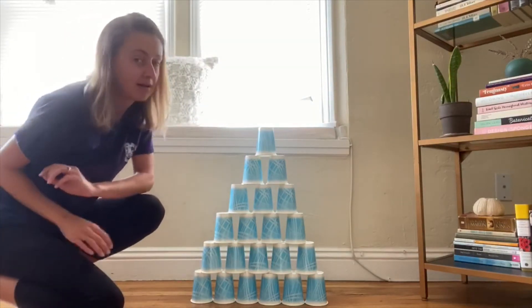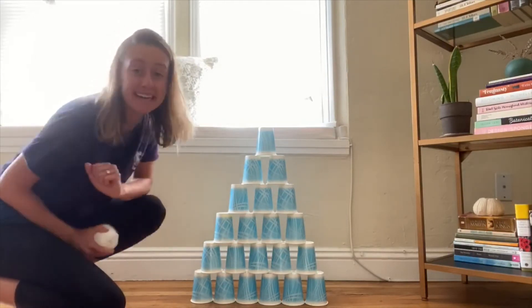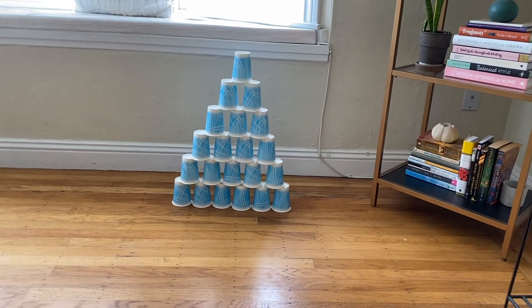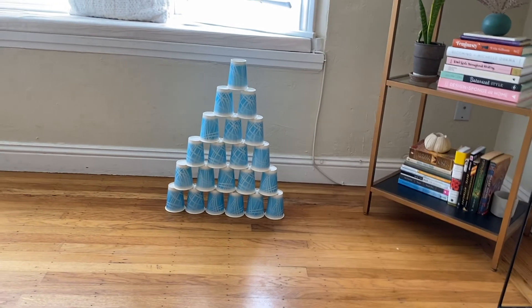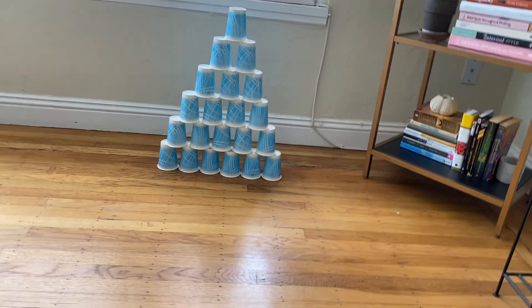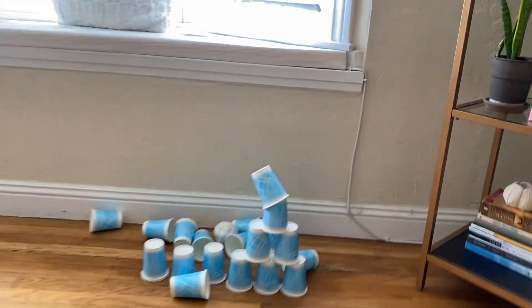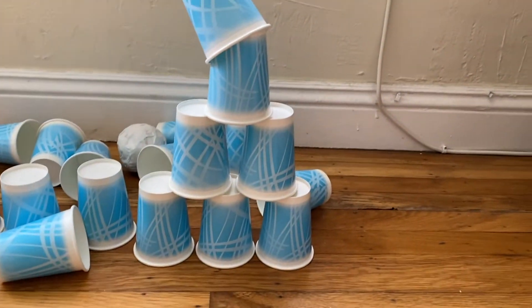Now comes the fun part. I'm going to bowl and see how many I can knock over. One, two, three — I knocked almost the whole thing over! However, only a couple were left standing. So maybe I'll try bowling again.